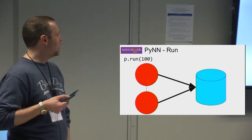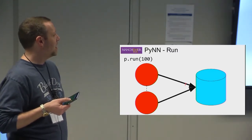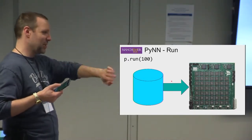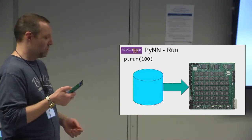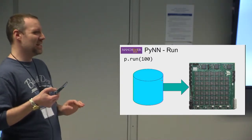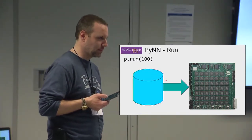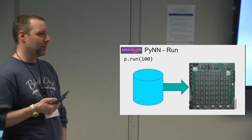All these populations generate data — all the connectivity, all the parameters, all your synapses get written to disk and then loaded up onto the machine. These processes can be a bit slow, and you'll see this happening when running networks. So the architecture, neuron specifications, synapses and all the rules are written to disk and transferred to Spinnaker.